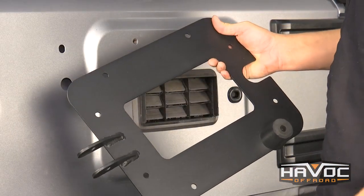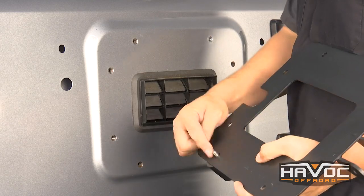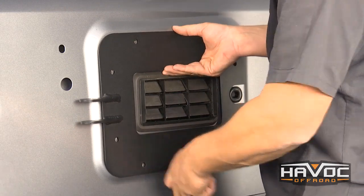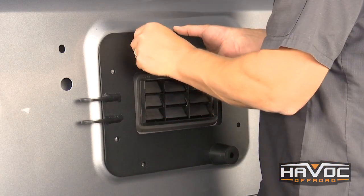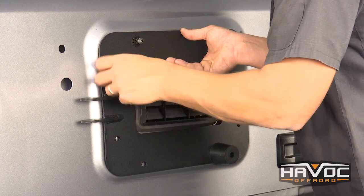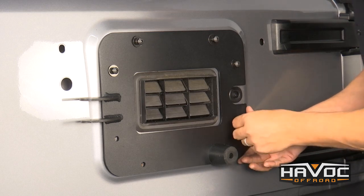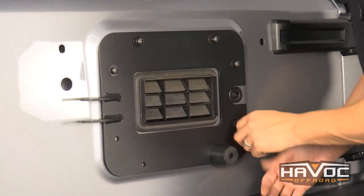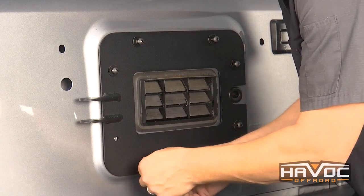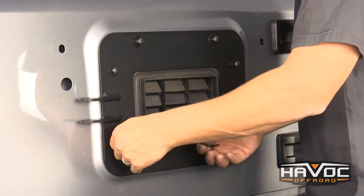The next step is to install our tailgate plate. You've got button head hardware, flat washer, and lock washer. You'll notice that there's a small stud for the rubber bumper that's just going to fit into one of the OE holes. I'm just going to go ahead and tighten all this down.